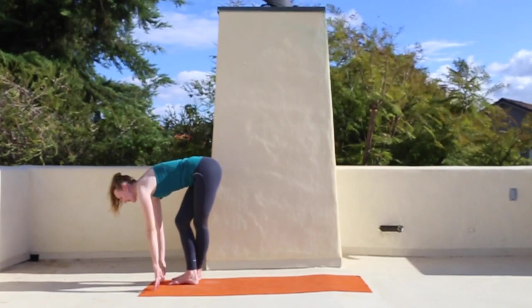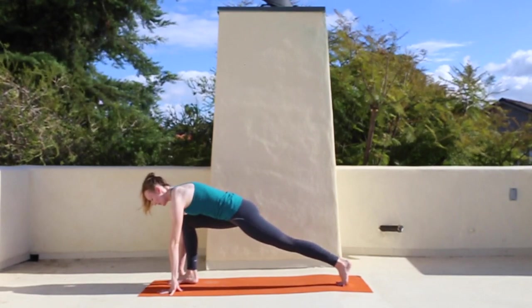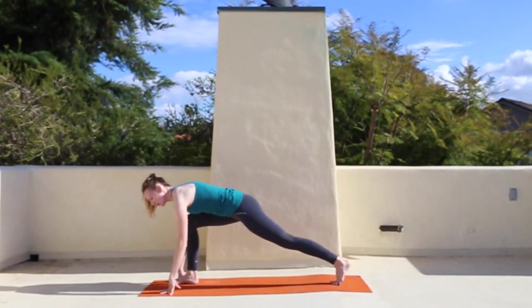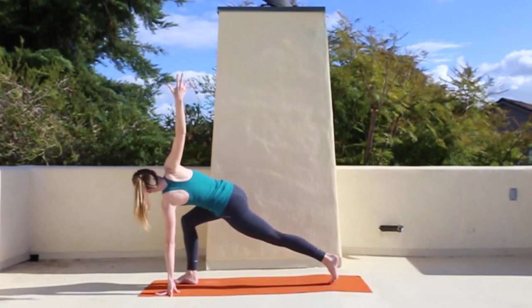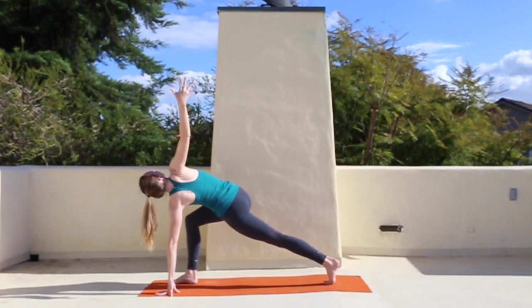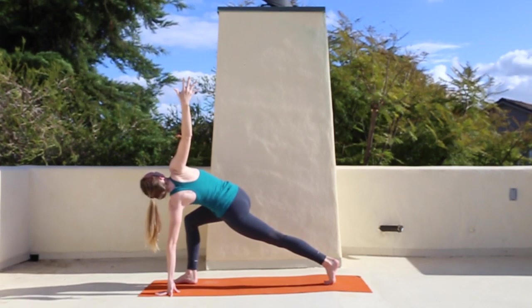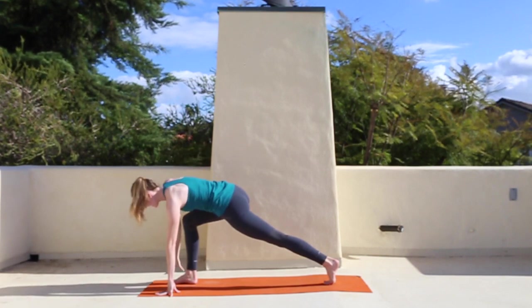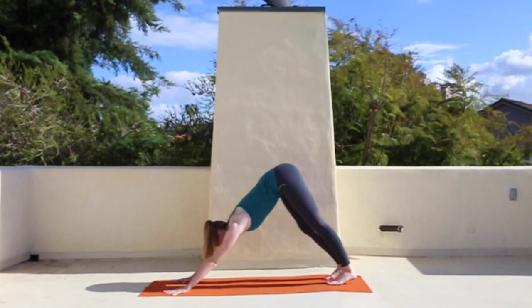Inhale, half lift. Exhale, step the foot back in space — just stepping the right foot back where it came from. Instead of dropping the knee to the ground this time, just keep the left hand on the floor and reach the right hand to the sky. Big inhale, then exhale and step it back either to all fours or to downward facing dog.